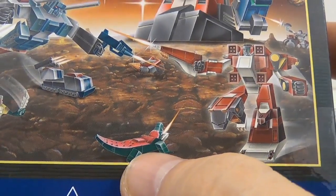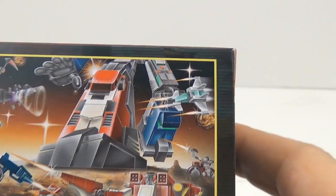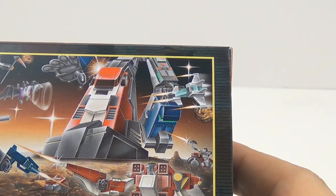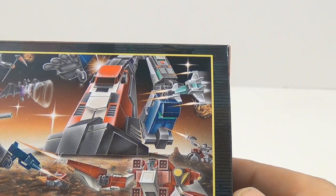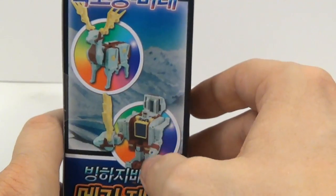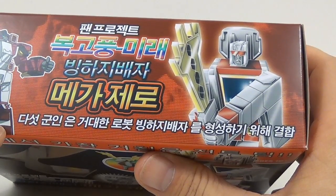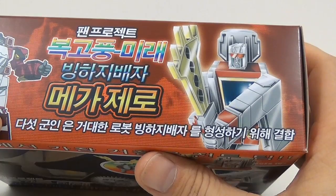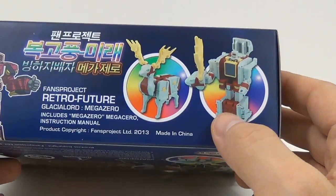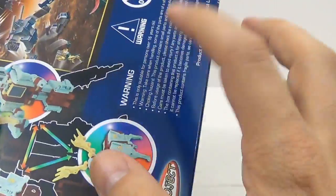You can see these different things on the packaging. I like being able to look at some of their older releases in a G1-stylized epic battle kind of image. Then you see the figure in his robot mode and beast mode. Coming to the top, there's a cartoon version of Glacial Lord all combined together, which is really nice — that's pretty cool. On the bottom, it actually doesn't have the warning labels; they're on the back instead.